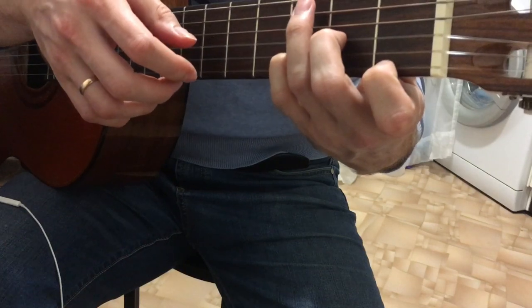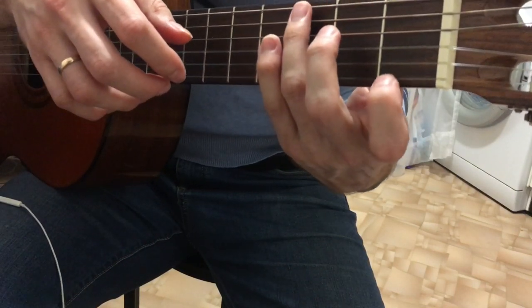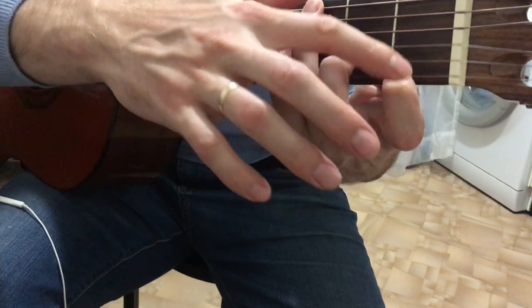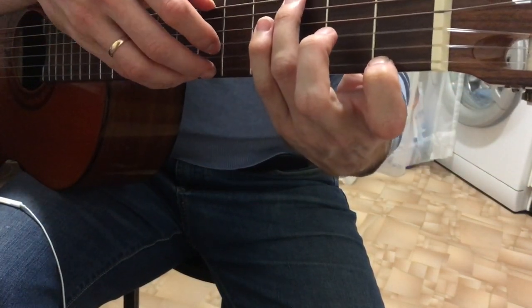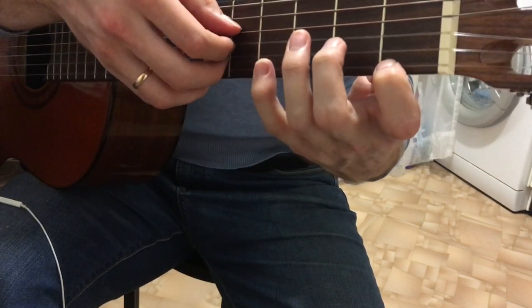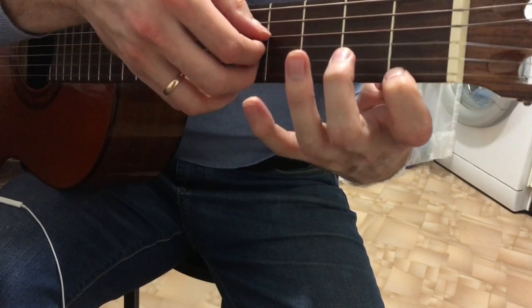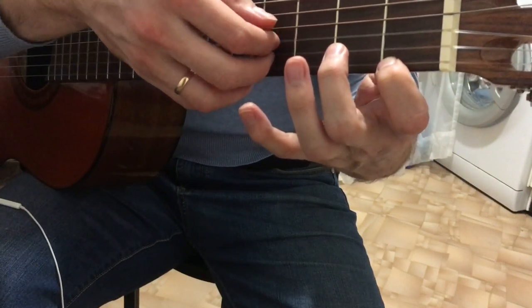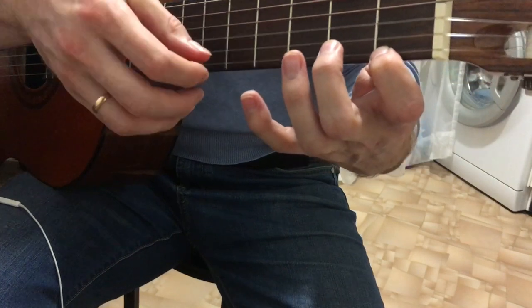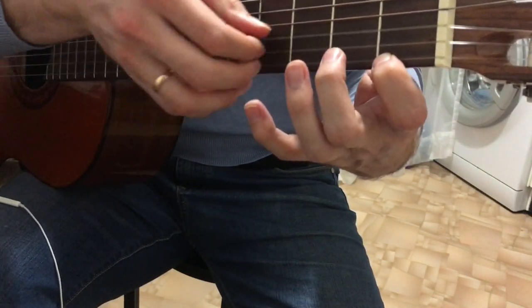Then we play the G7 — it's not full. G7: 3rd fret, 6th fret, 1st fret, 1st string. Play the bass twice on the 1st string, and then we can play the arpeggio starting from the 4th string: 4th, 3rd, 2nd open, plus 1st string fretted at the 1st fret. Either play the chord or the arpeggio.